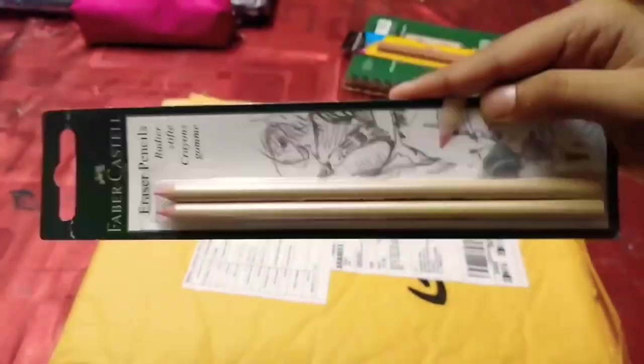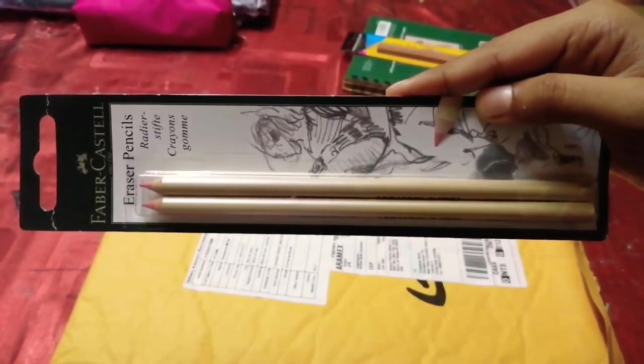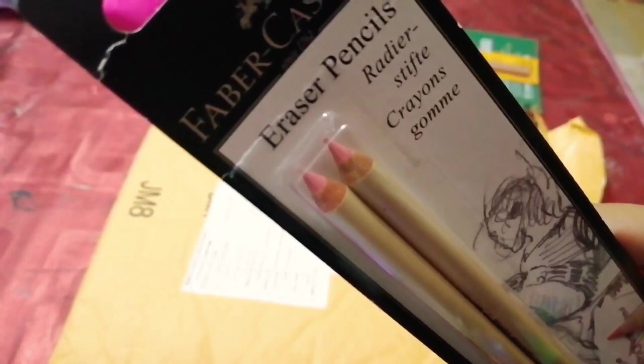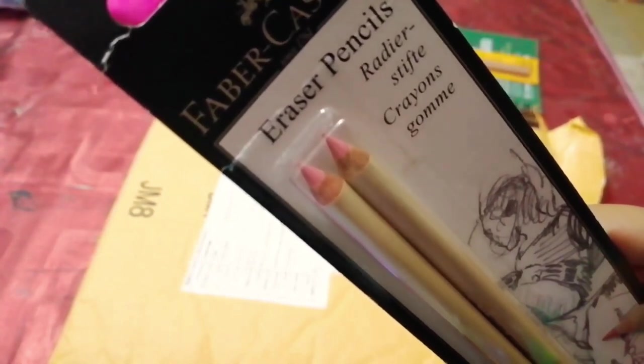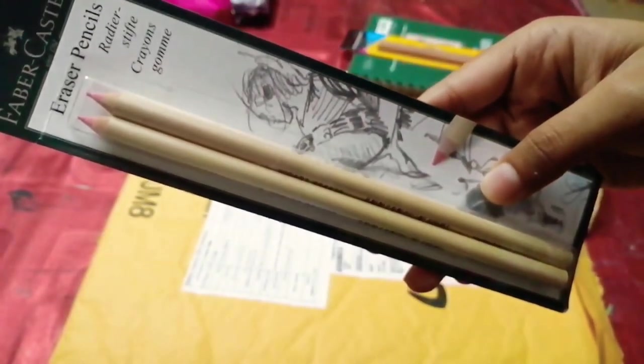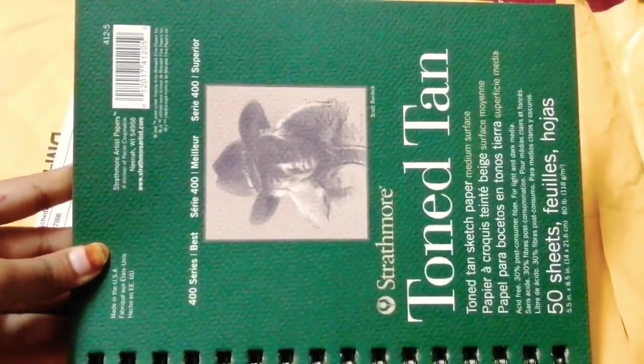This product is called Faber-Castell eraser pencils. These are used for erasing, especially in sketching. You can see the picture — it comes with a pink tip, but it's a rubber you can use for drawings, sketching, and to rub the surface areas of the paper.